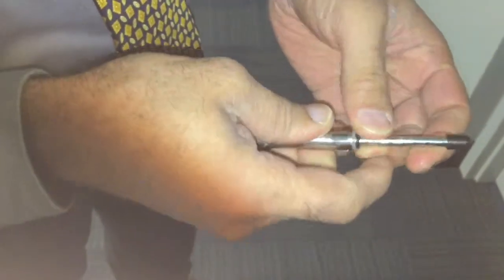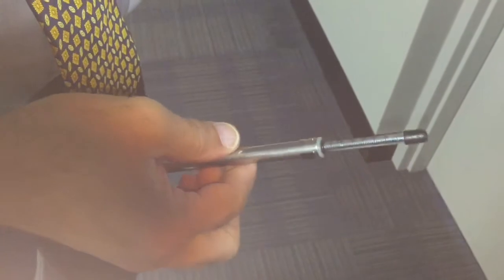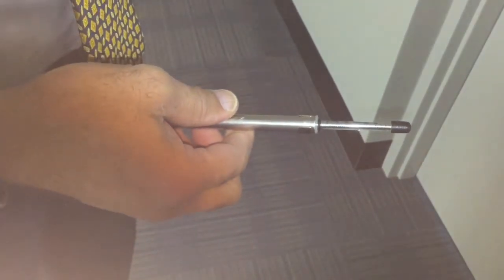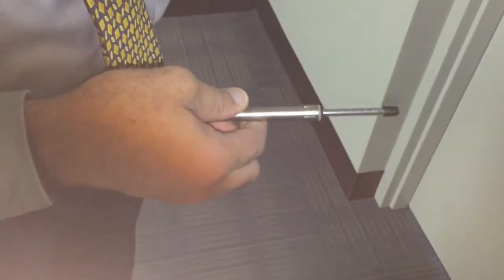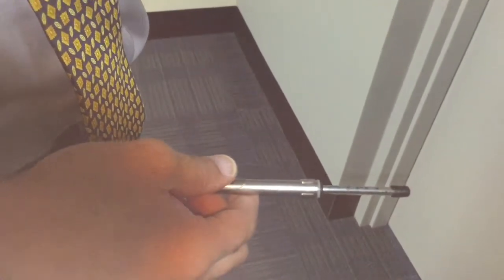For the parts that we've got to check: the first part is checking that the unlatching is 15 pounds and under. Getting the door started is 30 pounds, and continuing the door all the way to the open position is 15 pounds.